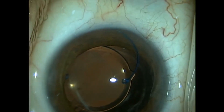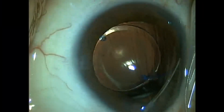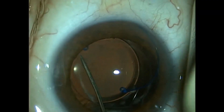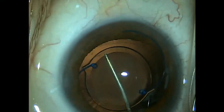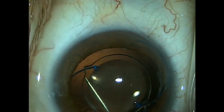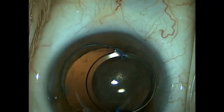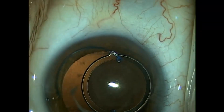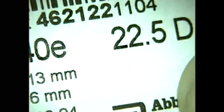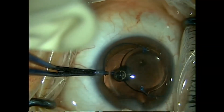We use a cyclo-dialysis spatula to spin the lens out — it reminds me of changing a bicycle tire, just spinning the lens out of the bag. Now we've got the lens out of the back. We expect there is going to be vitreous presenting itself in the anterior chamber. We take our acrylic lens — a Sensor AR-40E lens made of acrylic — and before I take the silicone lens out, I'm going to go ahead and insert this acrylic lens into the eye, into the sulcus.